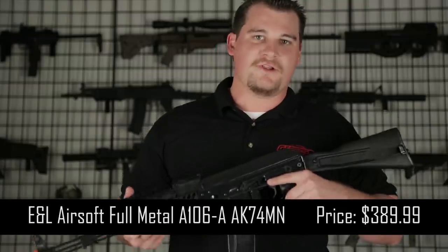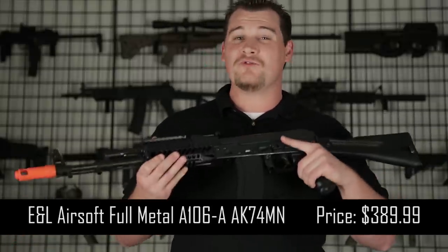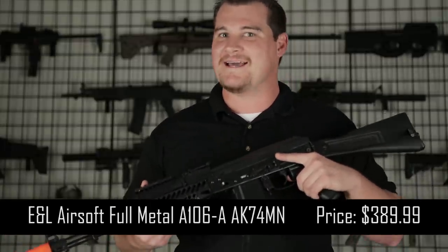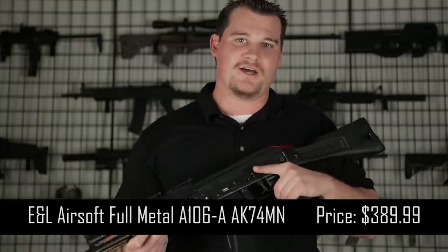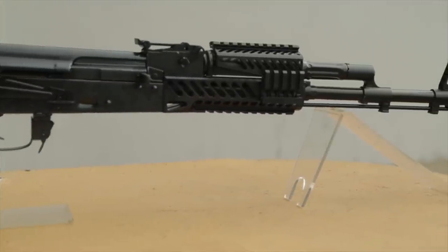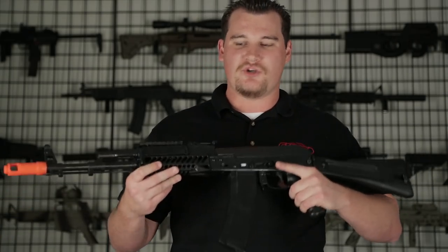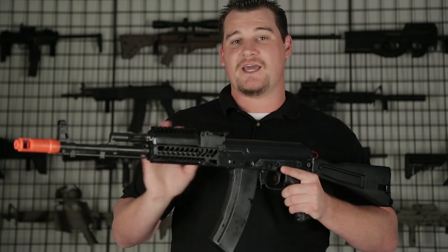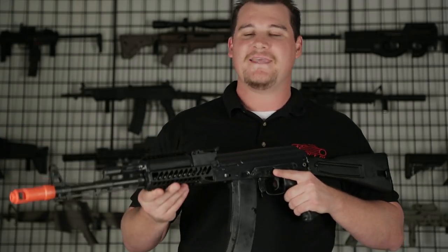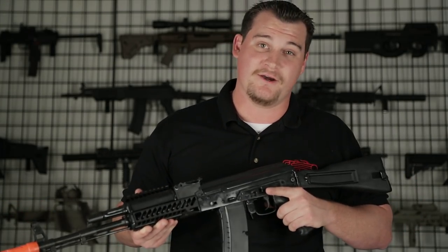The first on our list is the E&L Full Metal A106A AK-74MN Airsoft Gun which retails for $389.99 at airsoftgi.com. This bad boy is going to come in shooting right around 380 feet per second. It comes with a rail system on the front and something unique is that the top rail can be detached if you feel like running something a little bit different or want to make the gun lighter.